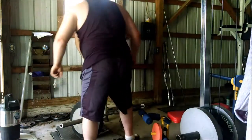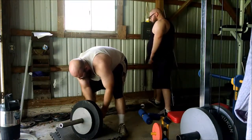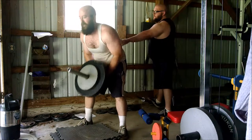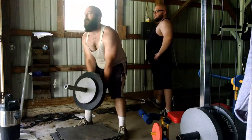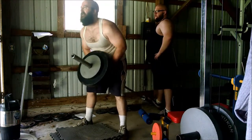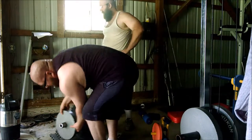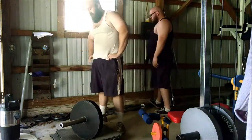Anytime your back and chest are not supported, you have a good chance of rounding. If you're in a rounded position for a long time under load, that increases the load on your spine and can end up causing a slipped disc, ruptured disc, or even a herniation — something to try and avoid. I'm just sitting back there making sure his lower back is in a good position to pull from so he's not going to hurt himself.